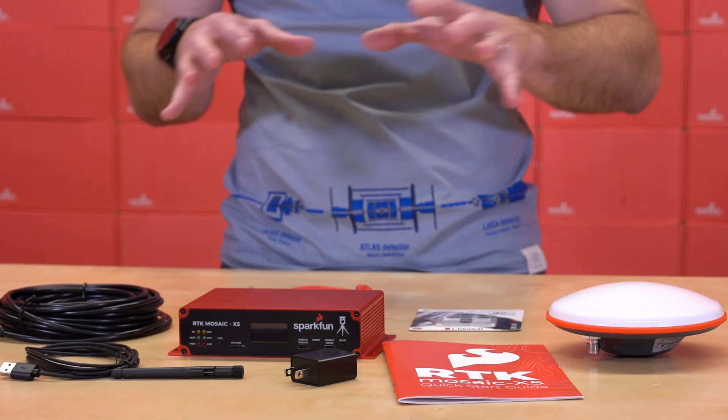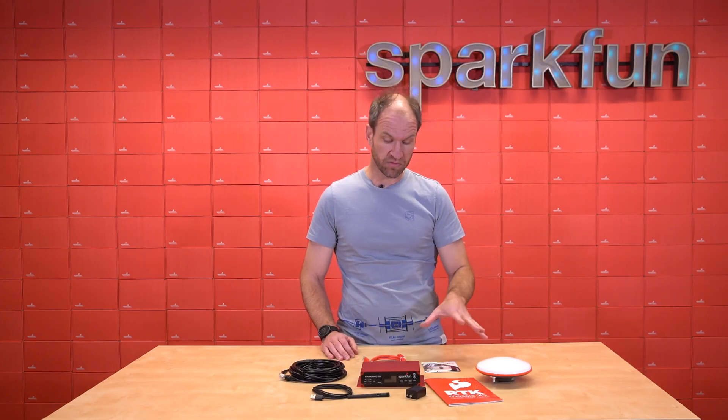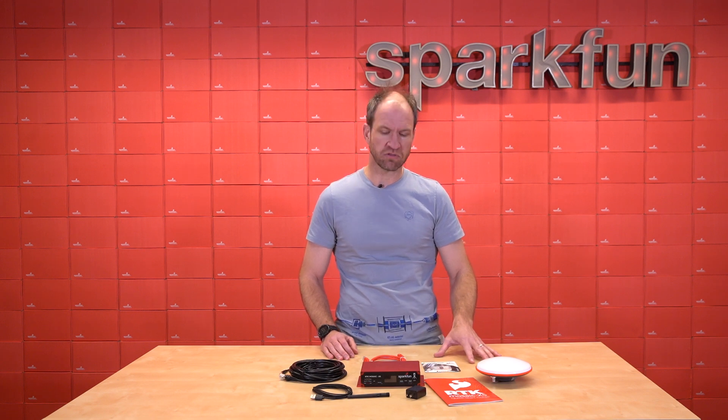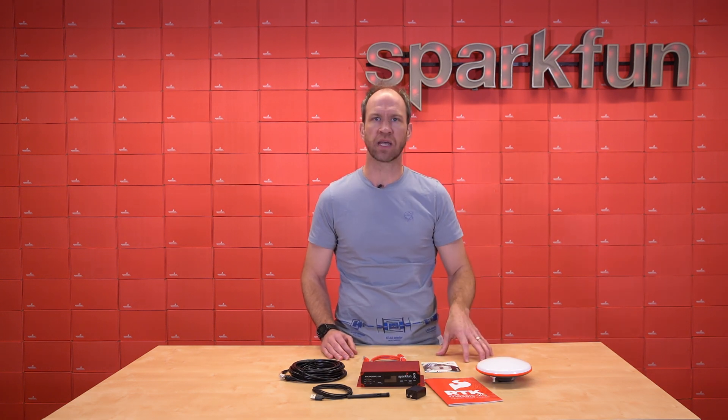The RTK Mosaic kit comes with everything you need to get started. We're very proud of the overall fit and finish and how the RTK Mosaic turned out. So if you're interested or excited to get started with high-precision GNSS — really at the top of the class — consider the RTK Mosaic kit today.